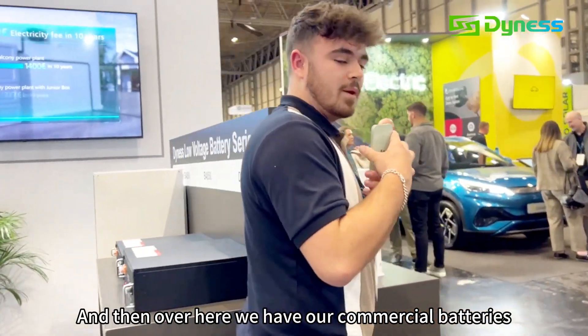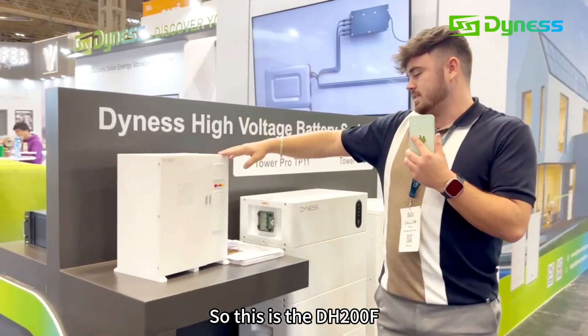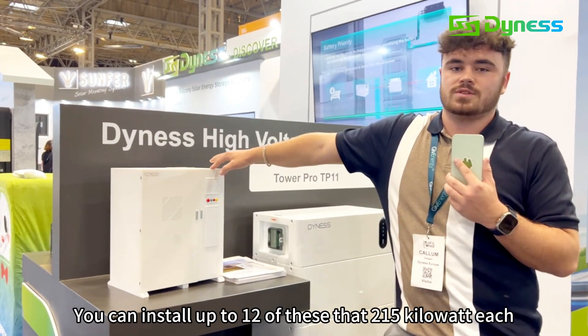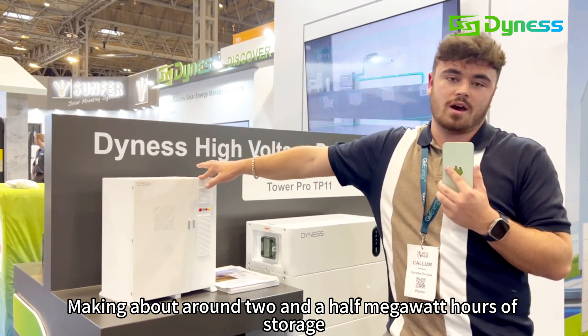And then over here we have our commercial batteries. This is the DH200F. More information about this on our website. You can install up to 12 of these. They're 215kWh each, making about 2.5MWh of storage.